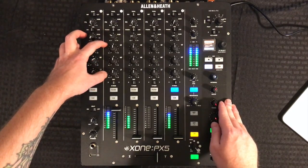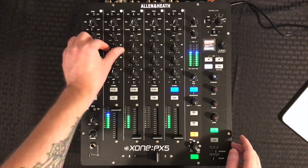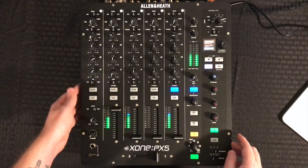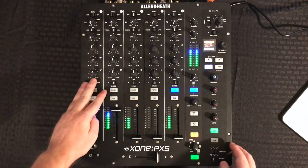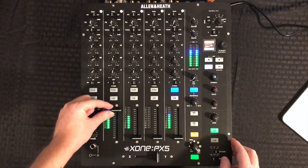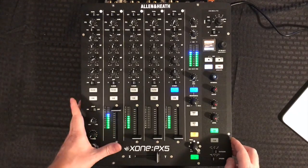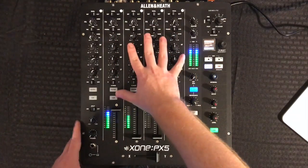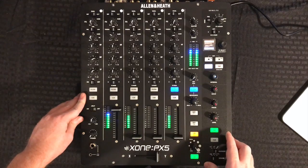Then we have our gain stage and our three-band EQ. This is a total kill EQ — let's just take a listen to that: highs, mids, and lows. Then we get down to our filter button here, and below that we have our VCA faders, which feel awesome.